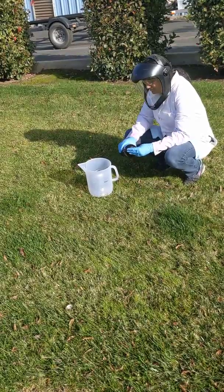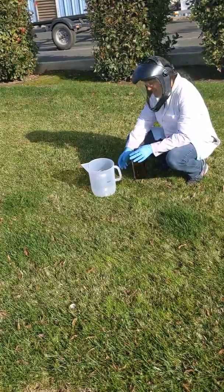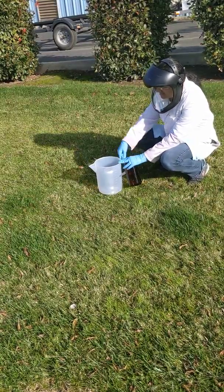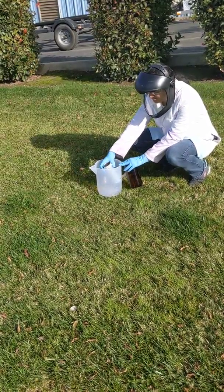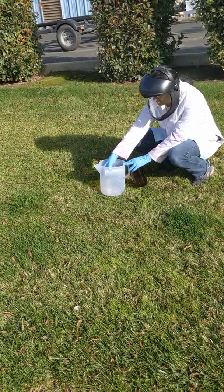One, two, three — we can estimate ten. Is there any heat there, Chrissa? Okay, pour it out.